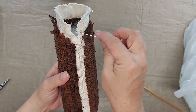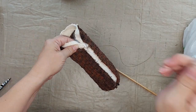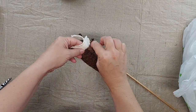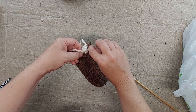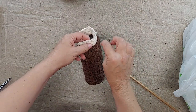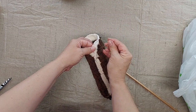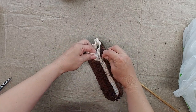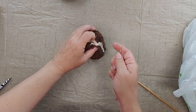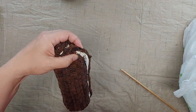So now that it's stuffed, I'm going to do a running stitch along the top to gather it also. And again, I'm going to just push the empty monk's cloth to the inside as I gather. And then I'm going to tie this off to secure it.